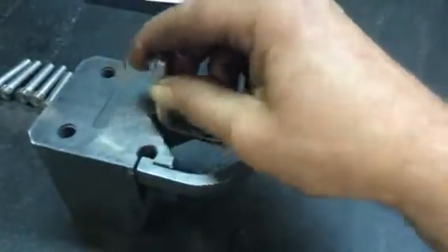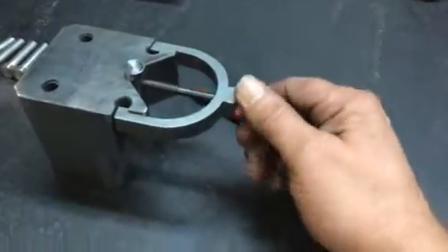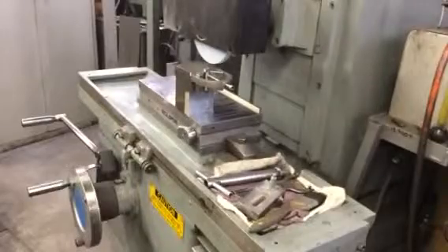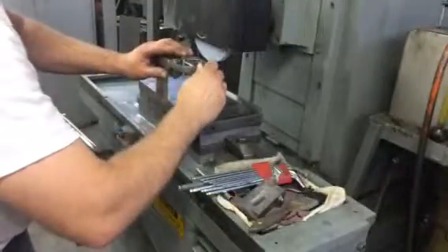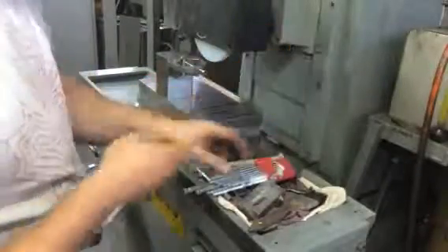On the V-block, you just put it in and clamp it up. I'm clamping it up just a little better and then torque it down with an Allen key.